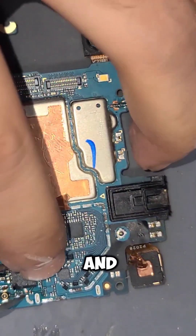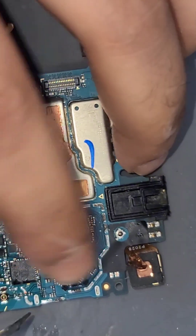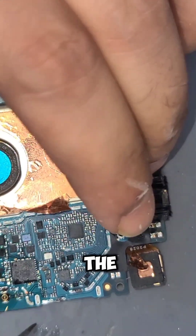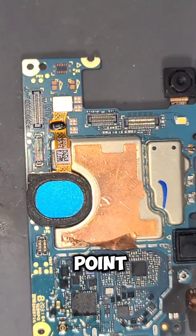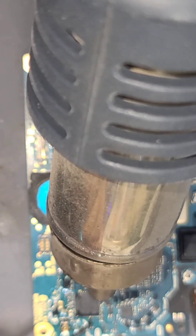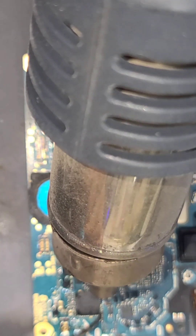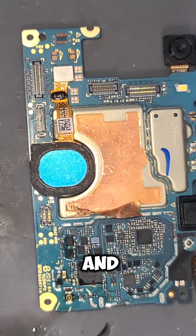So that is the IC, and now we are going to place the new one. I will show you a close-up view after placing that IC. First we will place it properly, point by point, then we will apply hot air and again use a little bit of flux. Now I am going to heat it and we use the flux again.